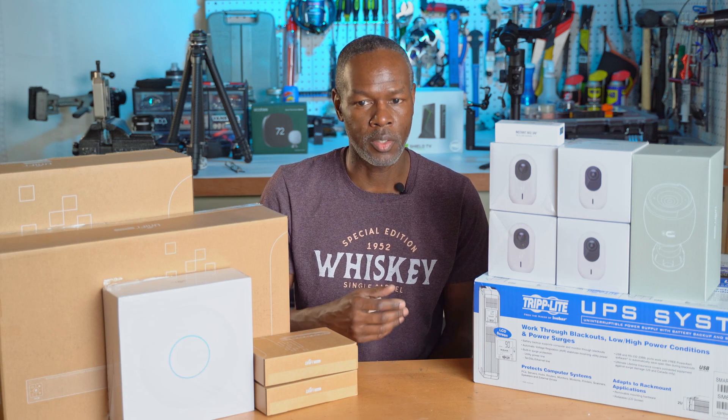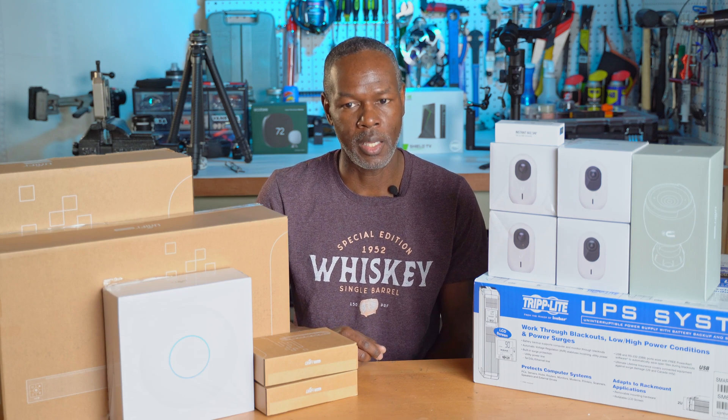Several years ago, I took you guys on a tour of my home network as I upgraded from what was sort of a network to what I considered more of a robust home network. Well, it's early 2023, and it's time for me to go through that process once again.